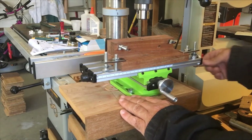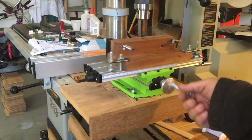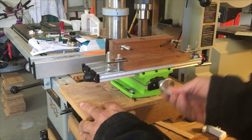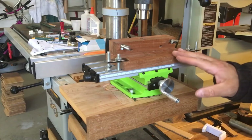And that's pretty much it. This still has all the functionality as before without really getting in the way of what I was doing. Anyway, that's a quick little tip and update to one of my jigs. Have a nice day.